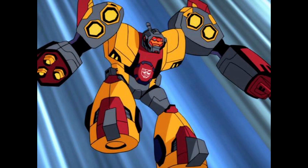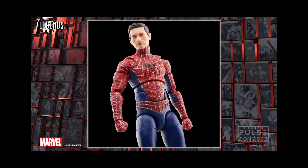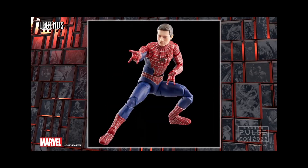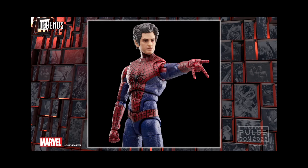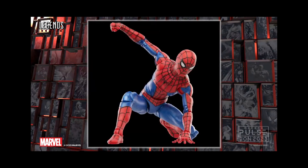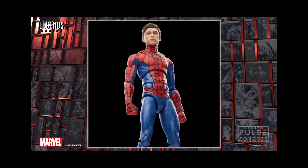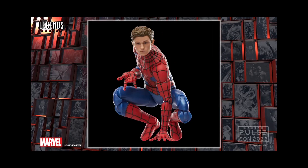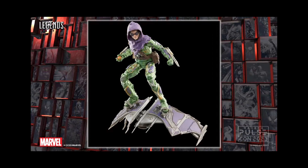Moving on to Marvel Legends, we've got the maskless Tobey Maguire Spider-Man from No Way Home, which I'm excited about. There's also the Amazing Spider-Man 2 Andrew Garfield version of Spider-Man, and the final suit version of Tom Holland's Spider-Man from the end of No Way Home. They've also announced Matt Murdock, Sandman, and MJ on blister cards, and those go up for pre-order today at the same time as the Transformers stuff.